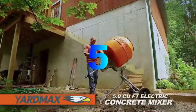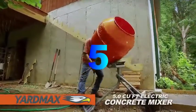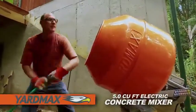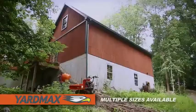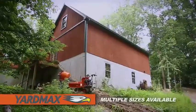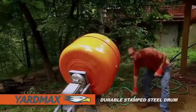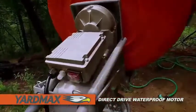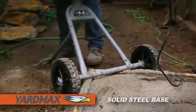The Yardmax 5 cubic foot electric concrete mixer. Perfect for your small to medium sized construction, landscaping and repair projects. Ideal for the do-it-yourselfer as well as the professional contractor. With a highly durable stamped steel drum, direct drive waterproof motor and a wide solid steel base.